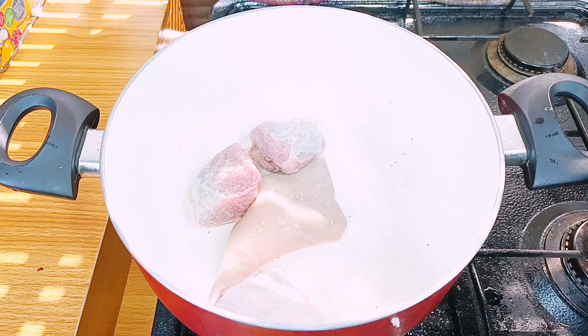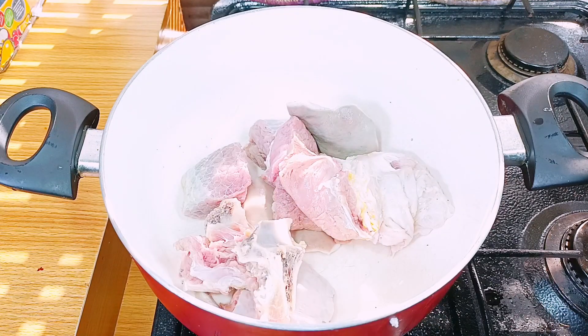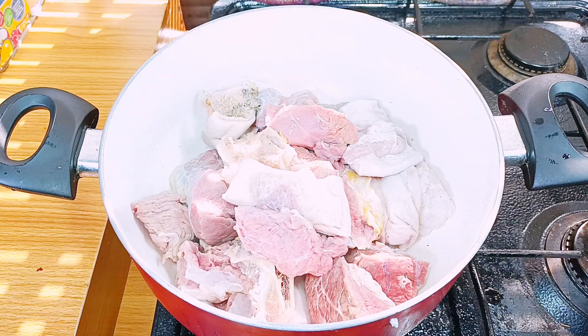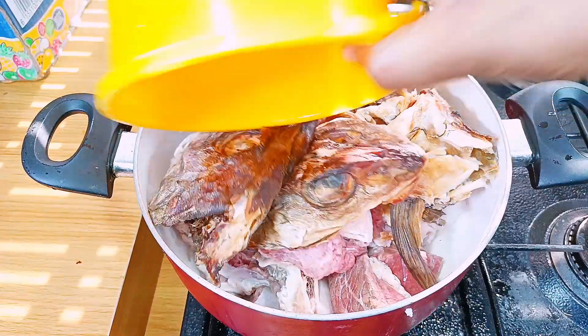You wash it, then in a clean dry pot like this, I'm dropping the meat — drop it like it's hot — because I don't want water to go into it. That's why I'm dropping it one by one. Then I put my rinsed — very properly rinsed — stockfish.